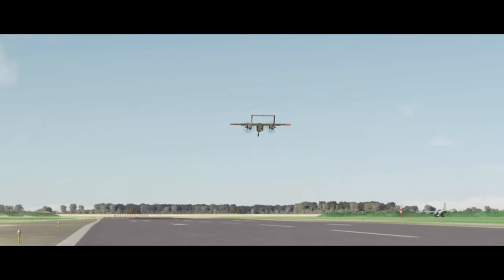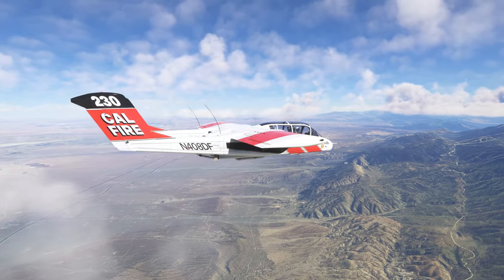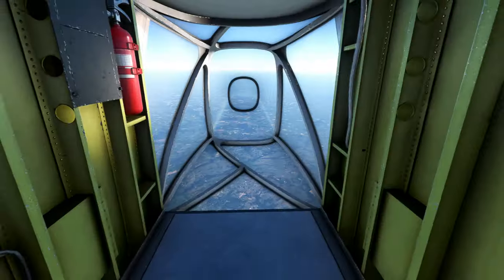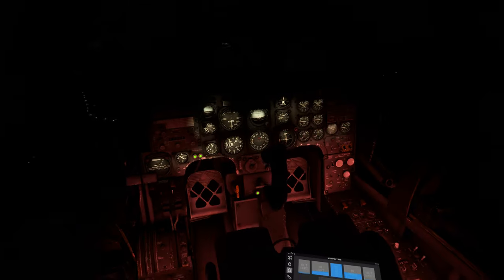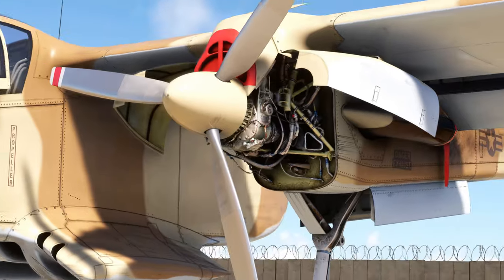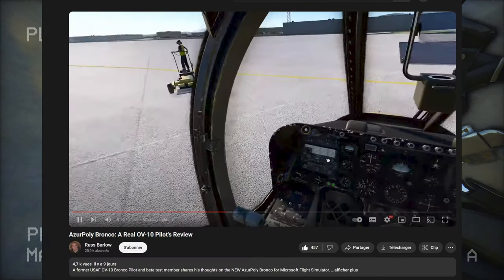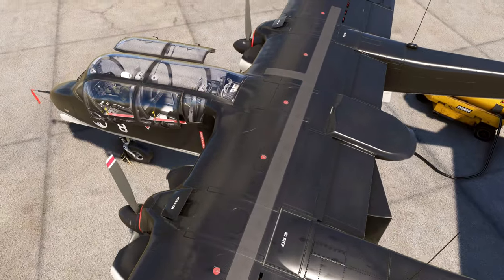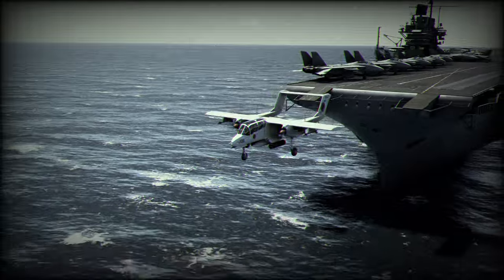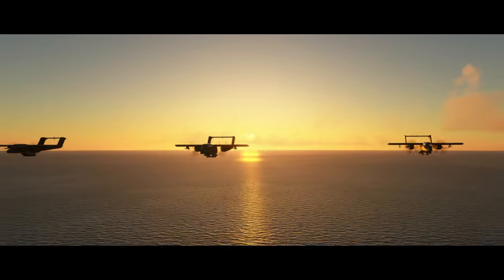Vous l'aurez compris tout au long du test — pour moi, Azupoli réussit un sans faute. Le prix est complètement justifié, l'avion est très fun et c'est un add-on que je recommande vivement, surtout sur PC puisqu'on a tout l'armement disponible. Je sais bien que c'est purement décoratif, mais c'est un plus indéniable pour moi. N'hésitez pas à regarder la vidéo de ce pilote de Bronco qui a participé au développement du projet, c'est très intéressant. Je vous dis à bientôt, merci d'avoir suivi cette vidéo. N'oubliez pas d'ajouter un petit like, ça aide beaucoup et ça fait plaisir. Bonne fin de journée, bye bye.